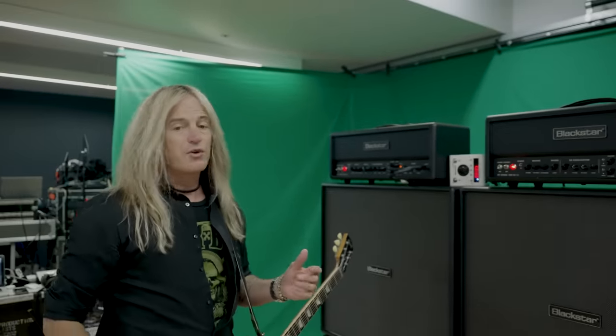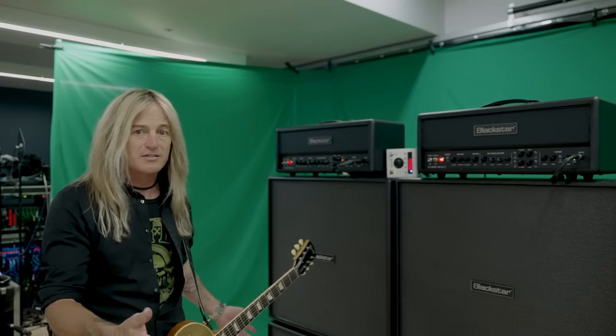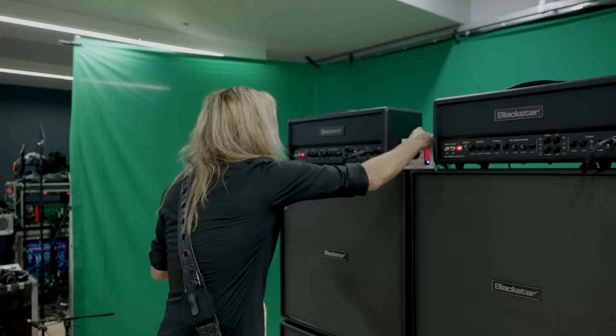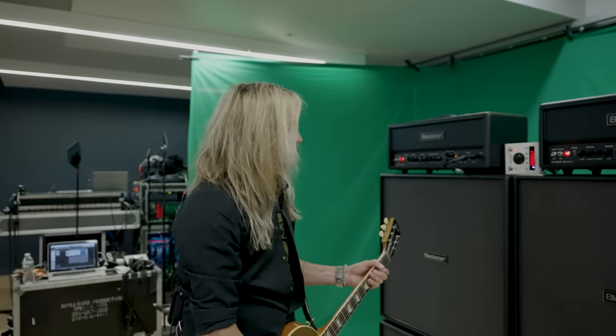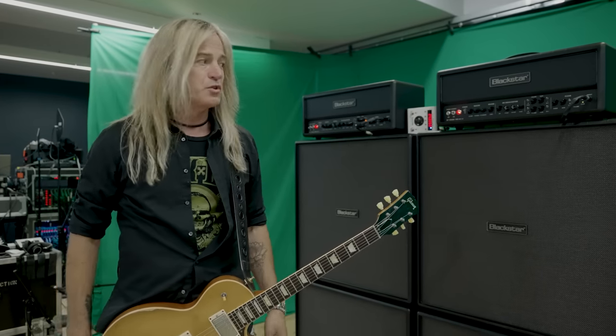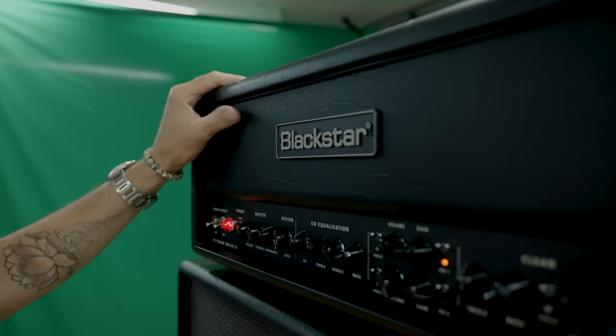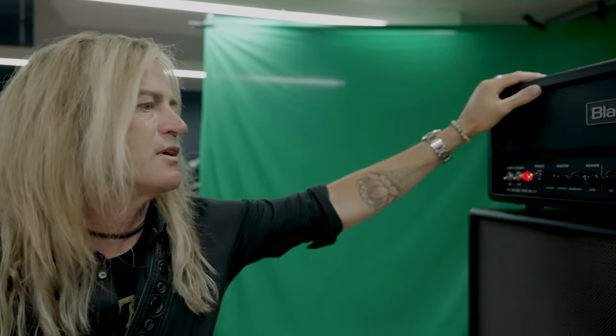I've got two amps at the moment — one's a backup. A cool thing would be to run in stereo sometimes, using both amps to get an even wider sound so your delays maybe pan. When you pan that wide in the mixer, it's just giant. But when you've got two guitar players, you don't necessarily need that giant sound. The amp is really slick and brand new — this is the HT Stage 100 Mark III.